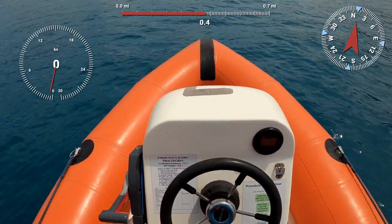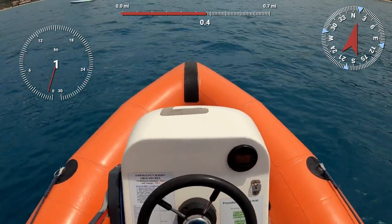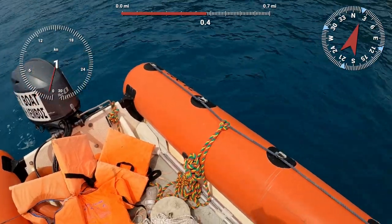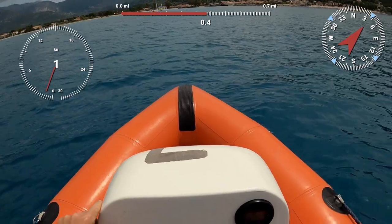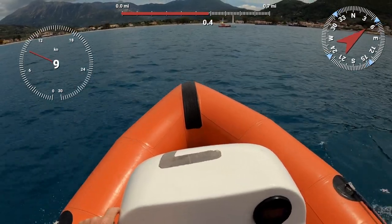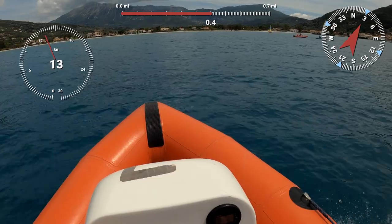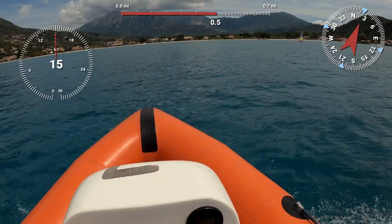This is a RIB craft - a four and a half metre rigid inflatable boat, powered by a 50 horsepower Yamaha engine. We're just going to take her up onto the plane first. There we go, we're just planing - we can see how fast it's going while it's just planing.